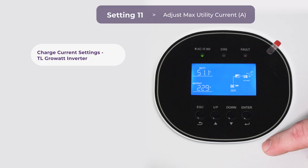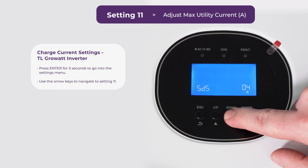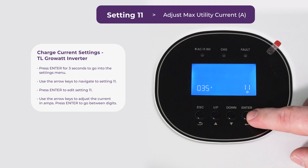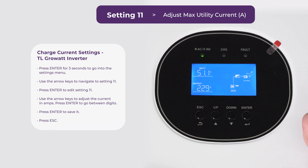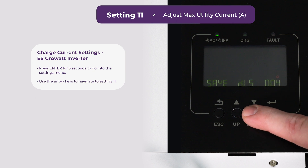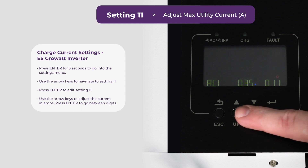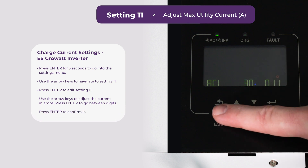Let me show you how to change those settings on the TL. Bring up the settings menu by pressing the enter button for about three seconds. Then use the up and down buttons to navigate to setting 11 — this is located on the bottom right-hand side. Once you get there, press enter to access that setting, then use the up and down keys to change the current in amps. Once it's correct, press enter again to save the setting and press escape to return to the home screen. For an ES unit the screens look a little different but the settings are all the same. Press enter for about three seconds and head over to setting 11. Press enter to access that setting, then use the up and down keys to change the current in amps. Once we've changed all the digits to what we want, press enter to confirm it and escape to go back to the menu.